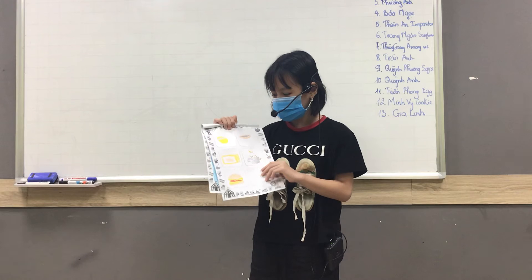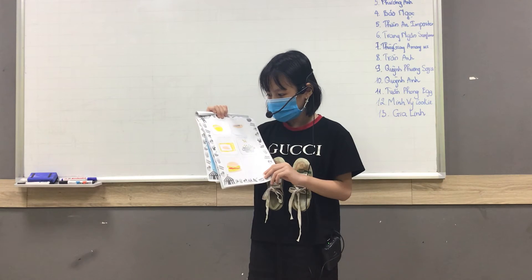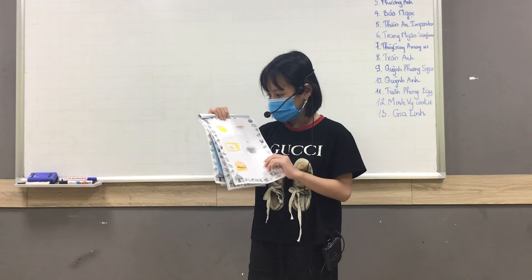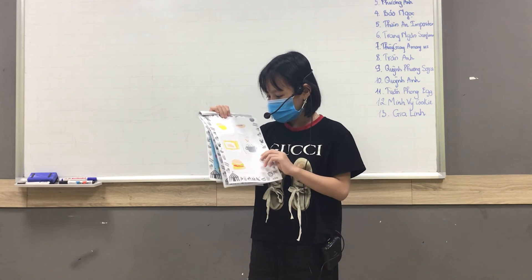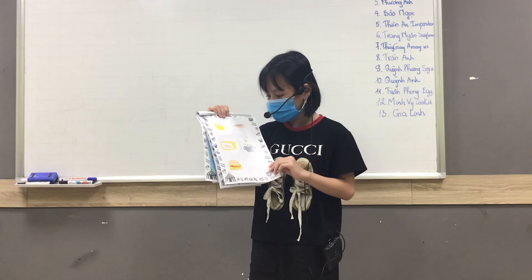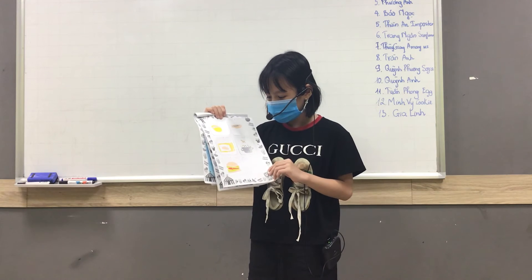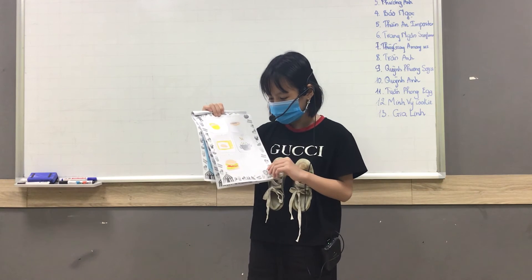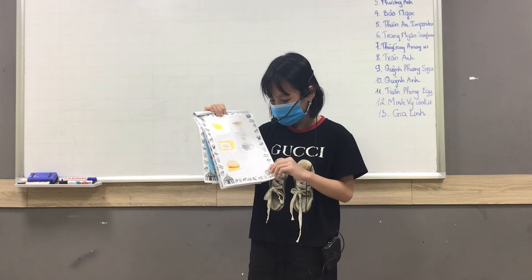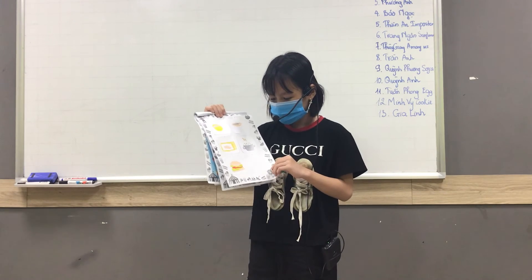First, we put the flour in the flour. Second, we put the flour in the flour. Fourth, we put the fresh flour in the flour. And we finish the flour.